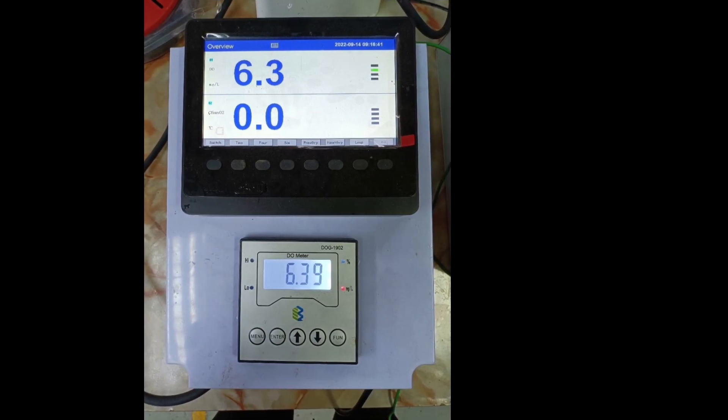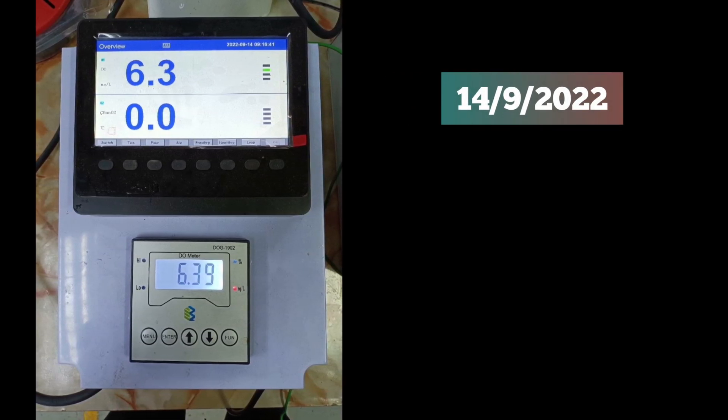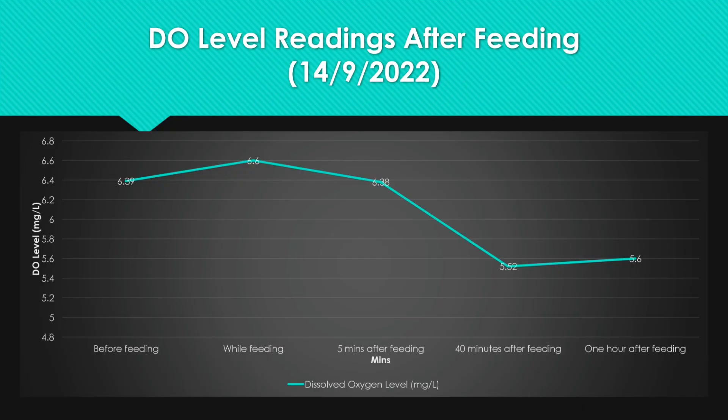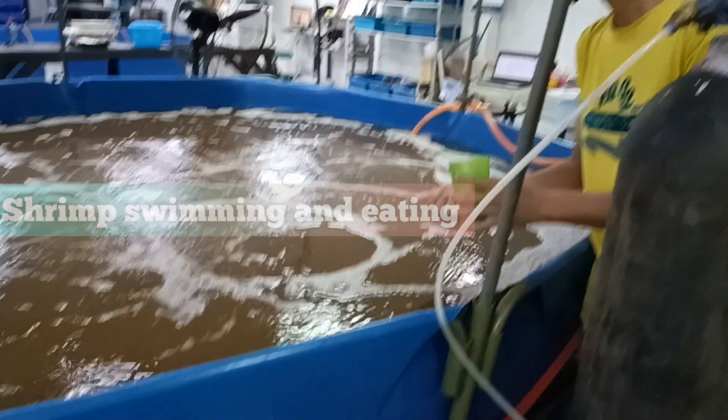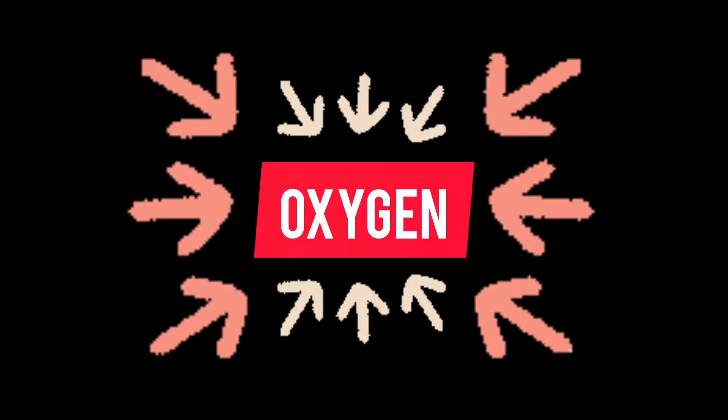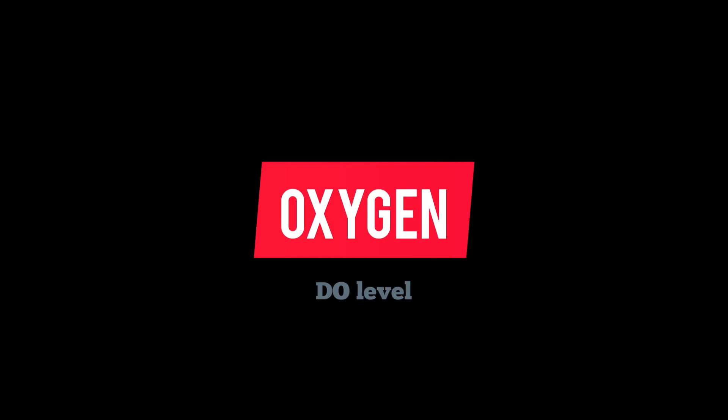This is our DO reading for the day. Because of the heavy radiation, it is lower than usual. Our normal DO levels range from 7.2 to 7.13. You will notice a decrease in the DO reading after feeding. This is because the shrimp are swimming around and eating the pellets, and they consume the oxygen in the water, causing the reading to fall.